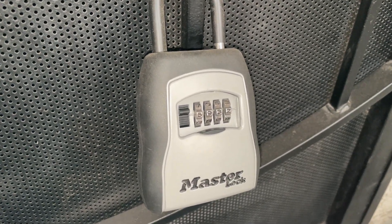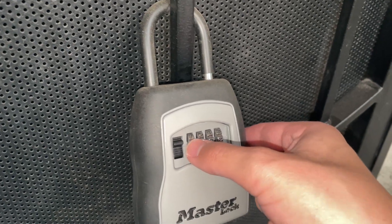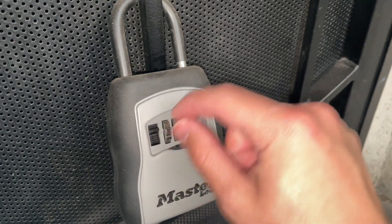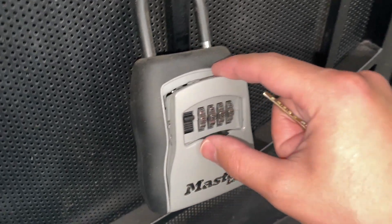Hey everybody, this is a quick review of this Master Lock. This one's got the four dials — we've got it set up on one of our doors. You go ahead and put in the code that you currently have, and once you have that set up, you can go ahead and push this latch down.